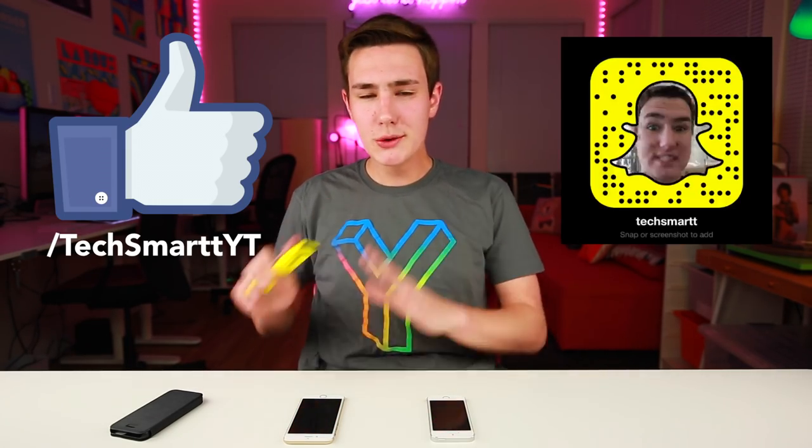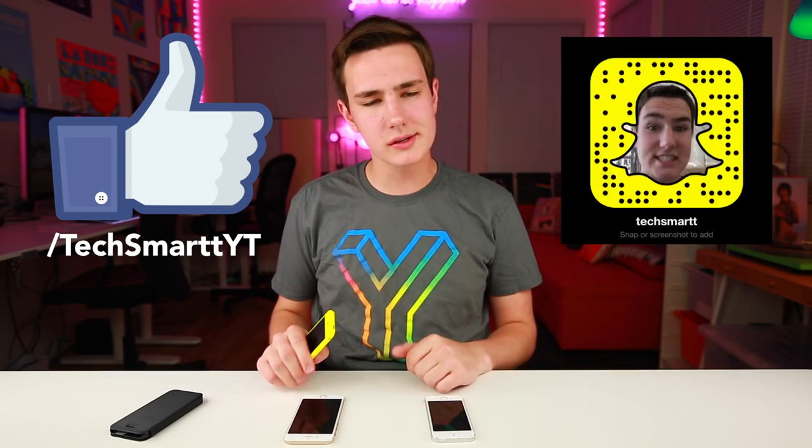That's pretty much it for this video. If you guys enjoyed it and liked my yellow iPhone, drop a like on this one, go get subscribed if you haven't already, and follow me on Snapchat and Facebook — doing some big stuff over on Facebook soon. If you're new here, I always give you guys sneak peeks on Snapchat. Thanks again and I'll see you guys soon!